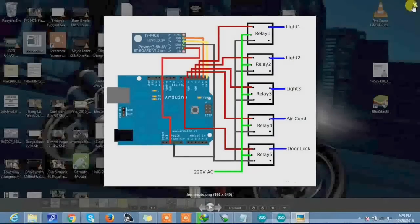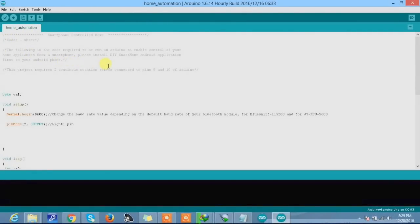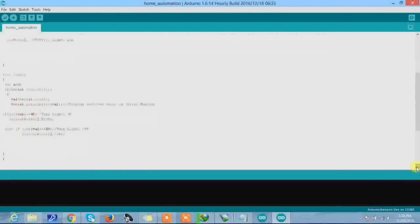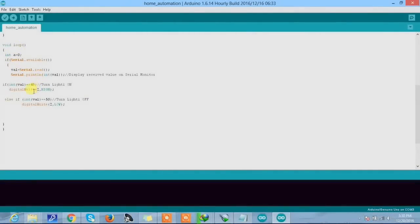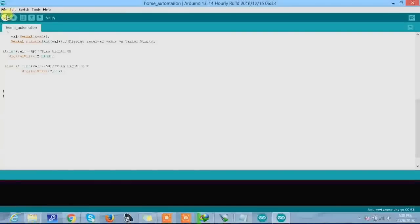Now let's look at the programming. Here is our code for the Arduino. I have used pin 2 as an output port. Since I'm using just one relay, I have programmed for just one relay, and I have used if-statements to switch the light on or off.